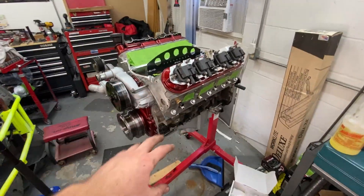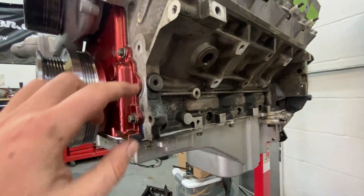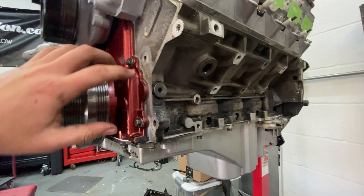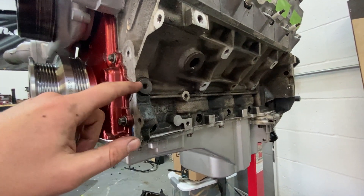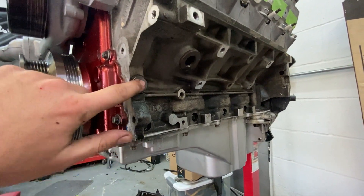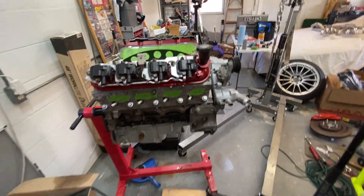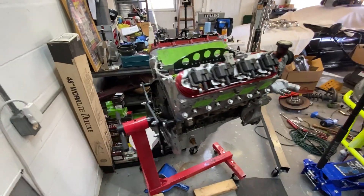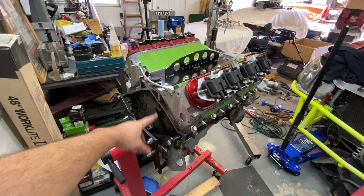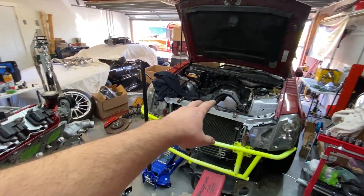I got the engine rotated back over and the oil pan fully installed. I also primed the new oil pump by popping the plug out with an allen bit, shoving a hose in, and filling it with oil until oil comes out. Applied new thread sealer on the plug and put it back in. Next step is installing a clutch and flywheel, doing the rear main seal, pulling it off the engine stand, and putting it back where it belongs.